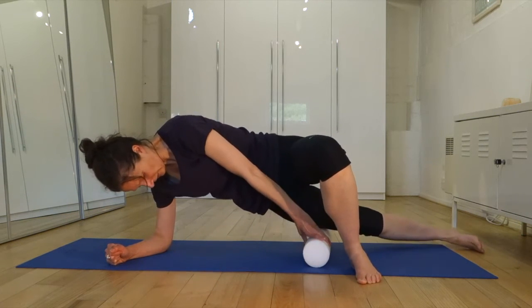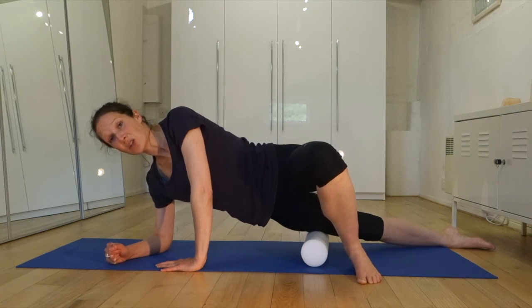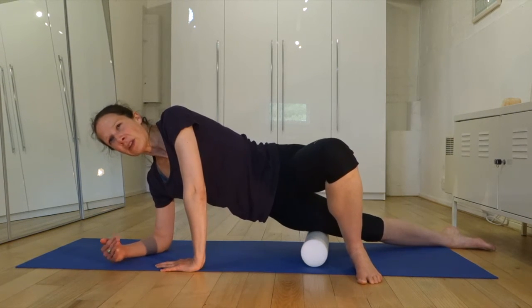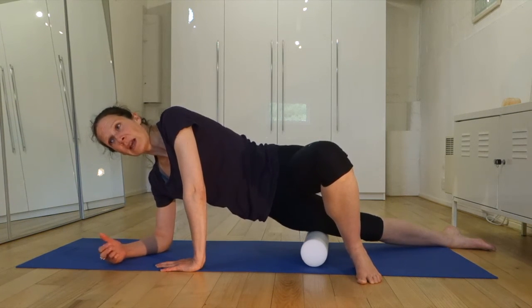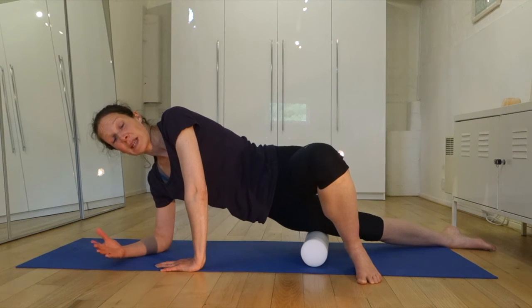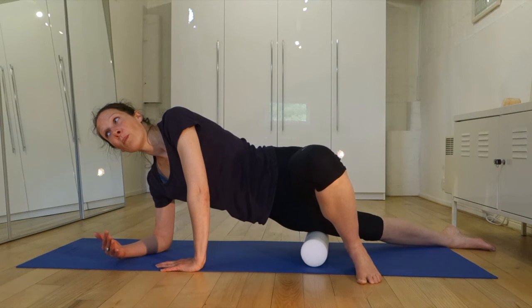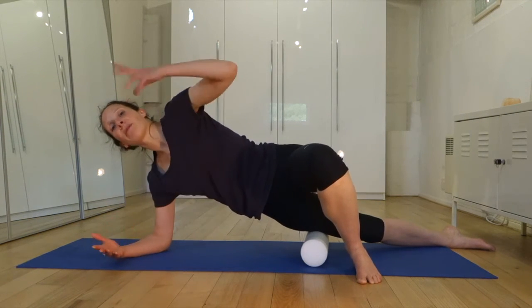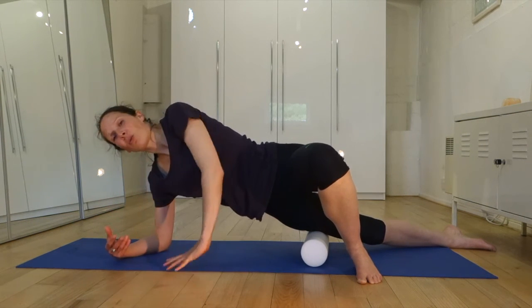Find somewhere which feels a little bit tender — but not too tender. If you think of a pain scale as one being not even in the room and ten being hitting the ceiling, we don't want to work anywhere higher than a seven. If you stick to around a six or seven in intensity, you're going to free up the area more effectively and efficiently, and that's going to have a ripple effect up and down the fascial web, releasing everything along with it.